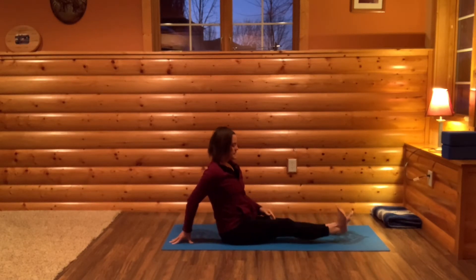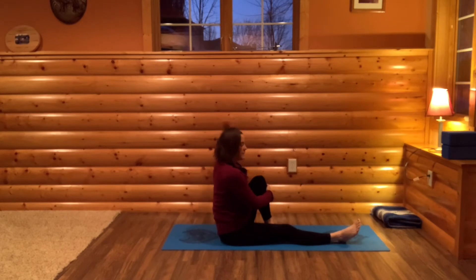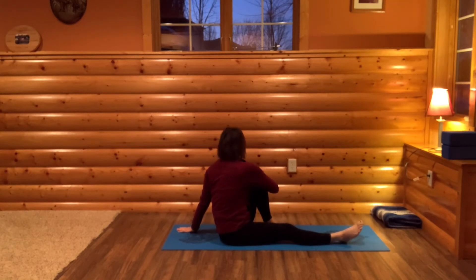Come back to center. Now bring your left shin to your chest. Bring your left hand behind you, place your right hand on your knee. Find that spot where both of your sitting bones are planted in the ground. Then take a breath in, sit up tall, and then exhale as you twist to the left. Slightly untwist as you breathe in. And exhale and twist. Breathing in and out.